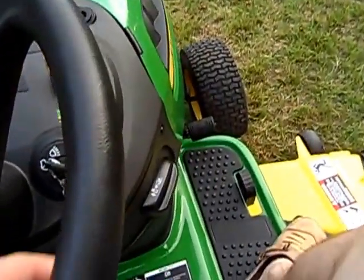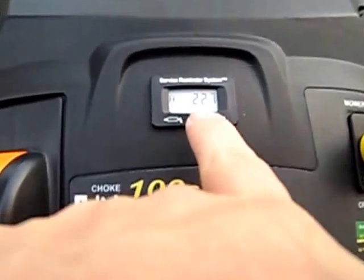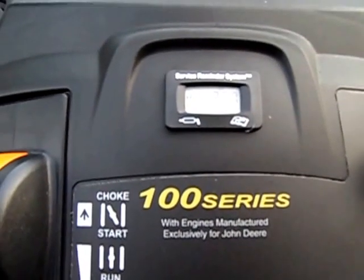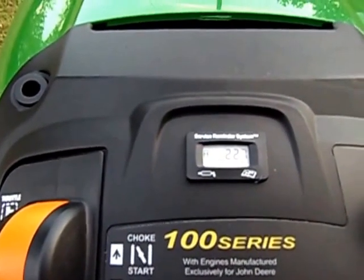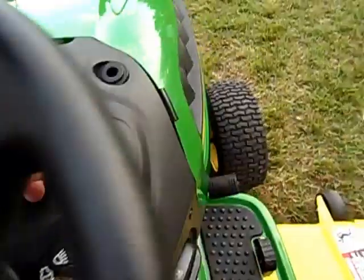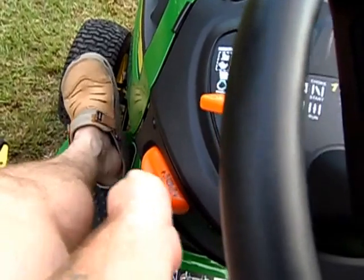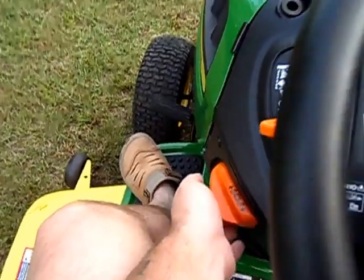Over here you got headlights and all that. You get the service reminder right here — we've got 22.7 hours showing on it right now — and it tells you when the unit needs servicing. We also looked at the PTO down there. This unit has got a parking brake: just slip that up right there.